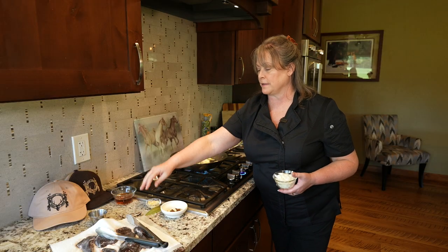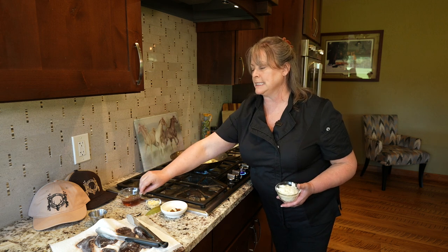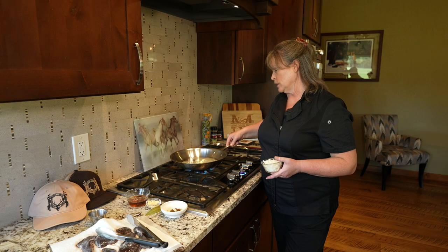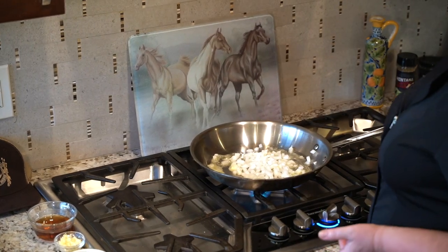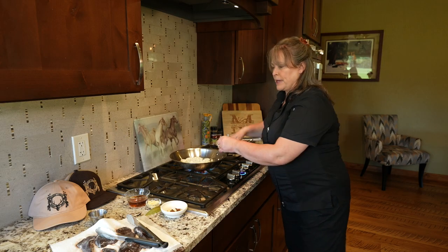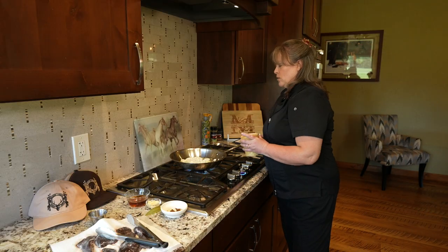We're going to sauté off the garlic after we get the onion softened, then deglaze with some cream sherry — that's one of the things I've really found goes wonderful with liver. I don't want color on these; I just want to soften them. So I'll get that in with the butter and a little pinch of salt.